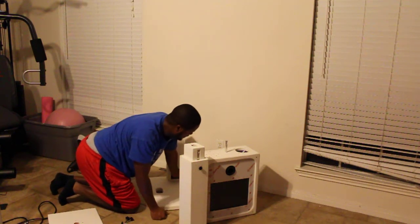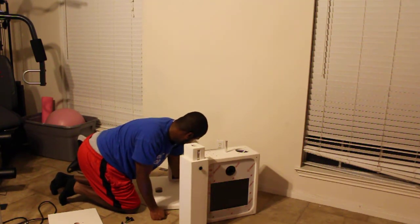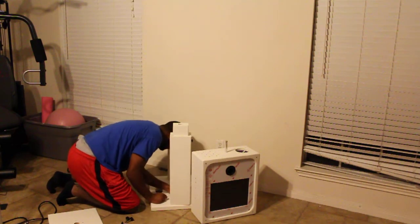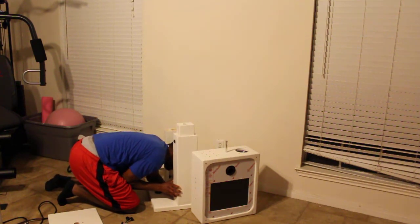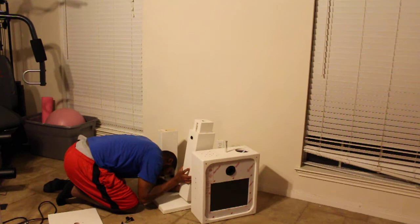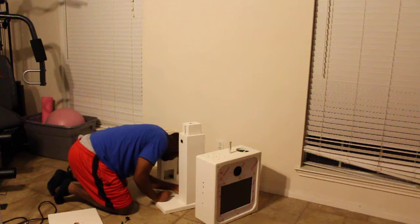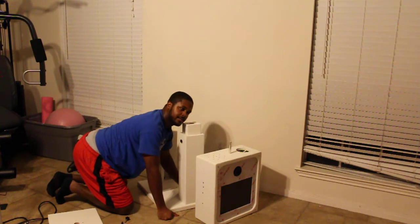We're at one minute and eight seconds and counting. Like I said before, it only took me five minutes the last time to set this up — this may be a little faster. Let that get lined up, get that one lined up. So we screw all these in.